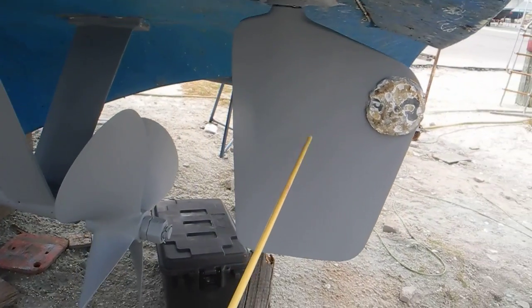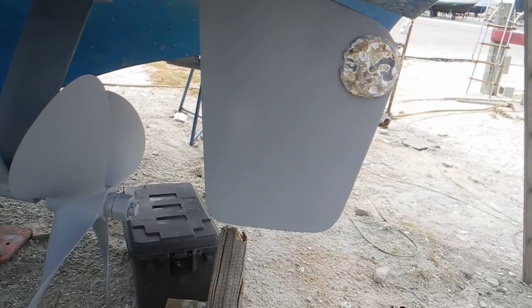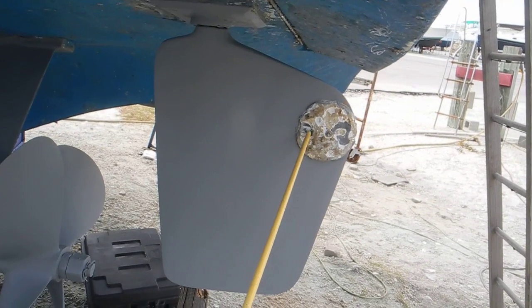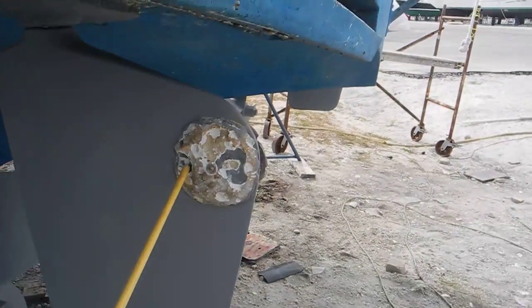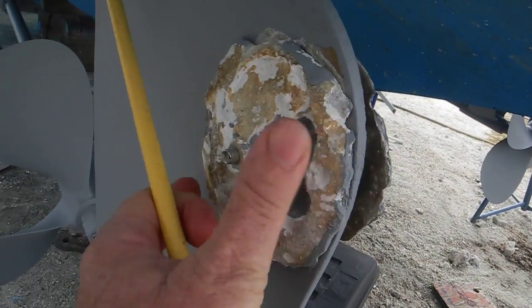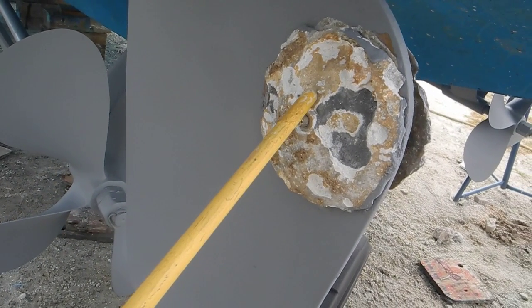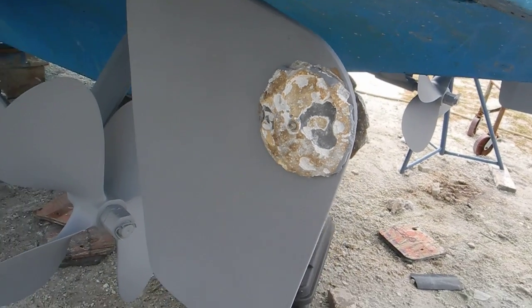You can see the rudder here has been painted with Interlux 2000 barrier coat primer. That zinc is an old dead zinc, but it's actually just in place as a placeholder so they do not paint the rudder metal where the zinc is supposed to make contact with the metal itself.